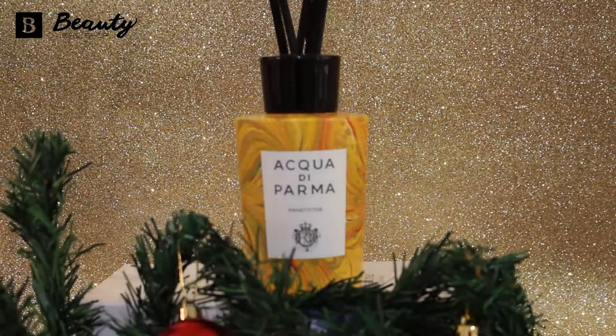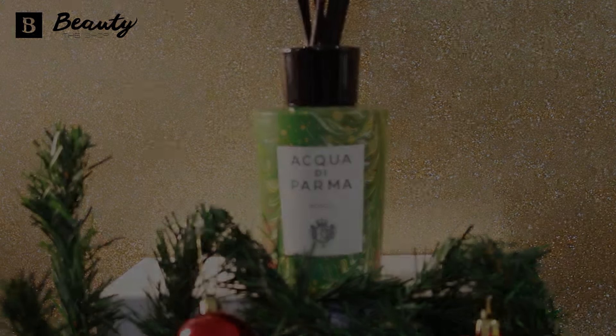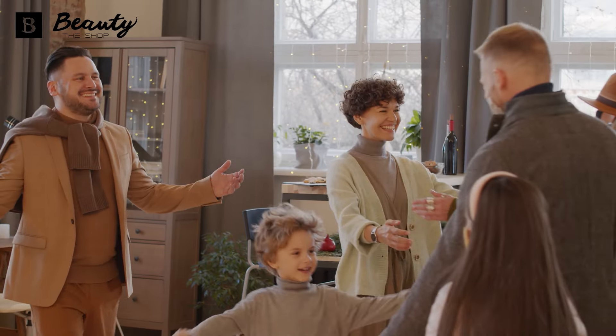If you wish to obtain a higher intensity, it is necessary to increase the frequency with which the rods are turned over. Avoid exposing the pot to high temperatures or direct sunlight.